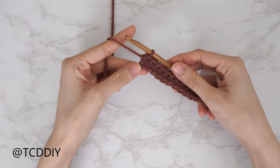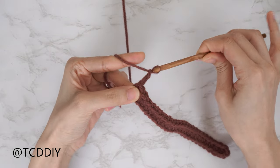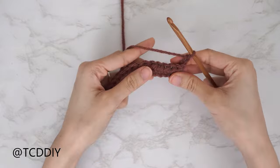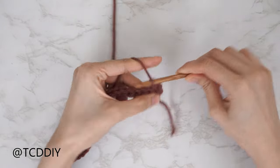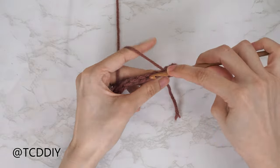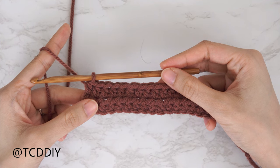Row one is finished. Now we're going to do row two, which is going to be another half double crochet row. Chain two, flip our work, and put one half double crochet into every stitch. Our first two rows are now finished. Now let's get started on row three, our first cable stitch row. Start with a chain two and flip our work.